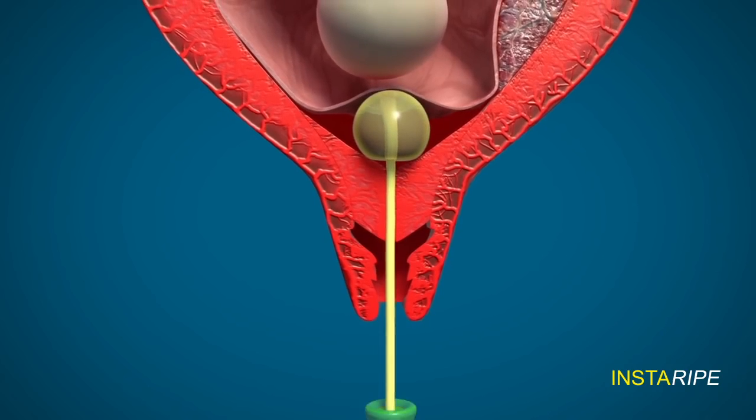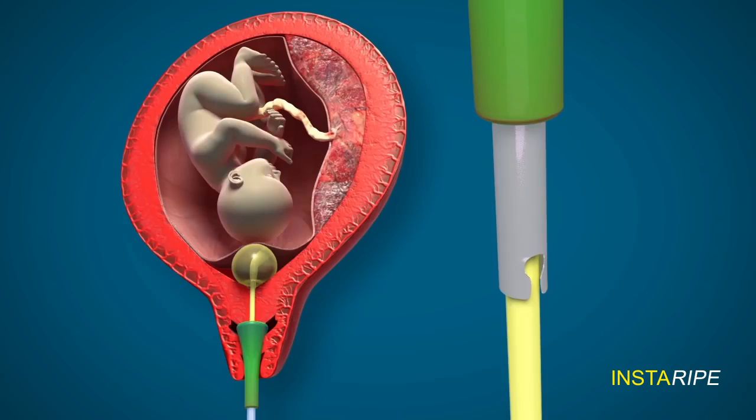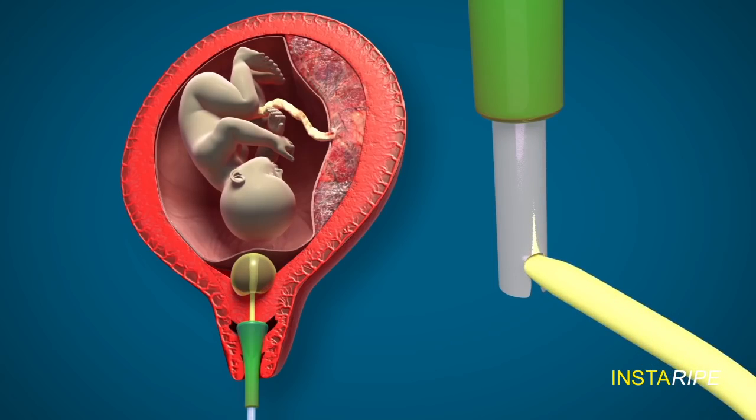The cervical ripening device is introduced through the vagina to press on the cervix like this, and the Foley's catheter is pulled down with force and fixed onto the side hole of the ripening device like this.